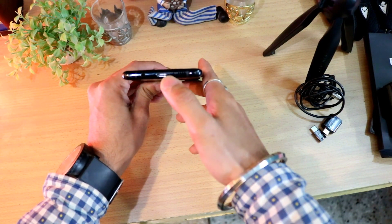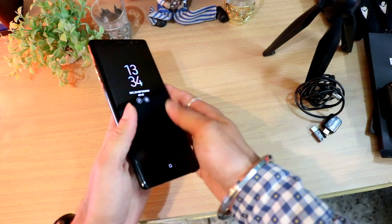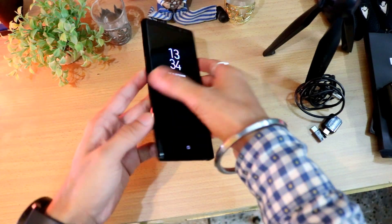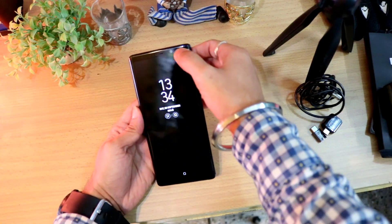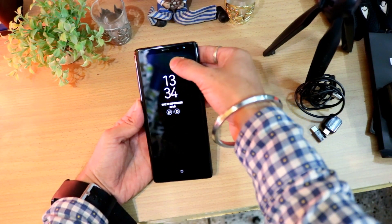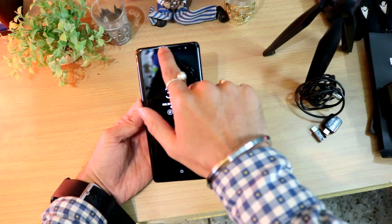At the bottom there is a 3.5mm headphone jack, a USB-C port, a speaker grille, and a noise-cancellation microphone. On the right side is the power on/off key, and on the left there's the Bixby button and volume up/down buttons.